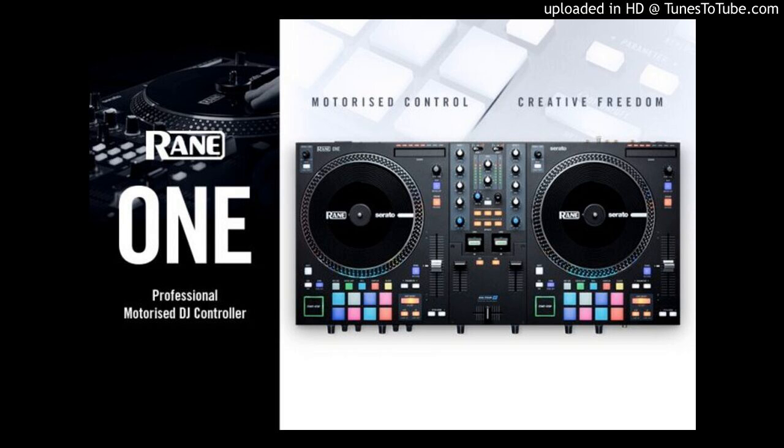Rane One precision cuts. The One's crossfader features the latest MAG-4 fader, Rane's lightest and smoothest fader ever. With front panel controls for fast/slow contour adjustment, internal tension adjust, reverse switch, and a new-to-Serato software cut-in adjustment control, DJs will be able to get just the right feel they need for maximum performance. Designed with Rane's trusted solid build quality and globally respected pro audio quality, the Rane One is the DJ's ultimate controller.